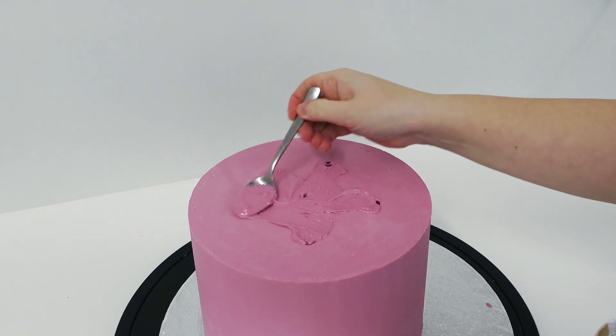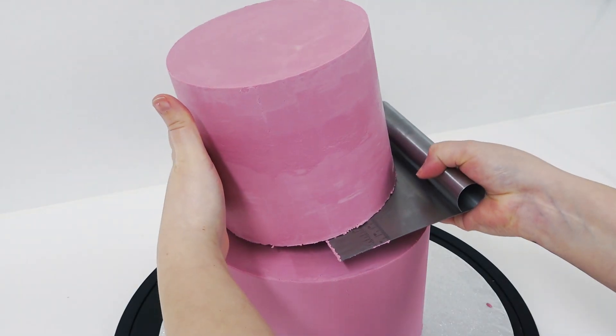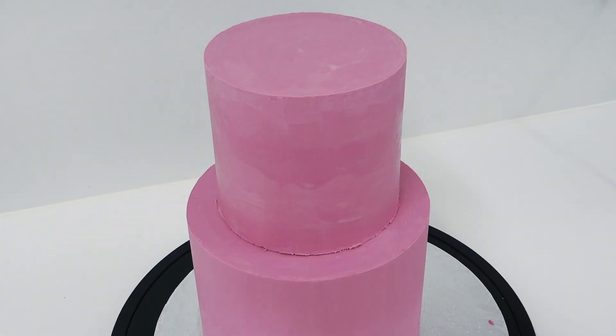I'll leave the coloured ganache tutorial linked below so you can catch up, and here I'm just stacking them up, placing dowels all the same height and just popping a little bit of ganache between the tiers and centering them before it dries.